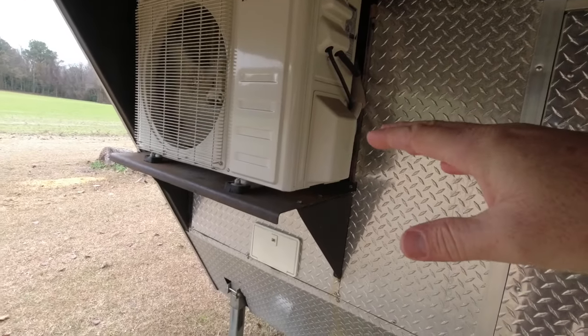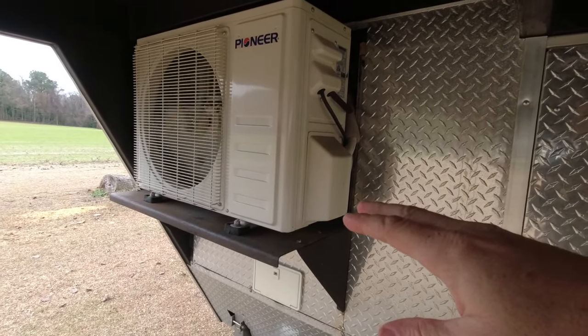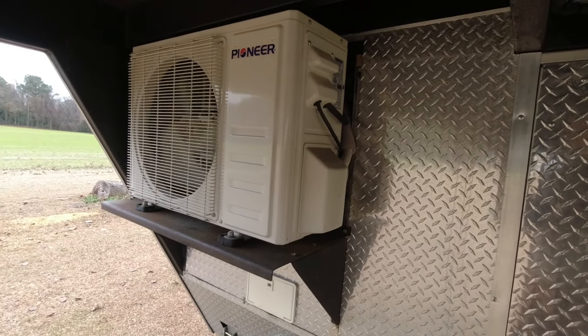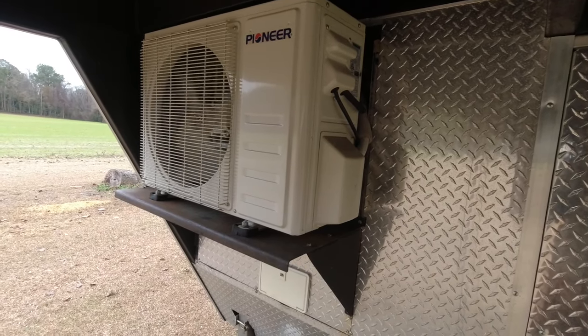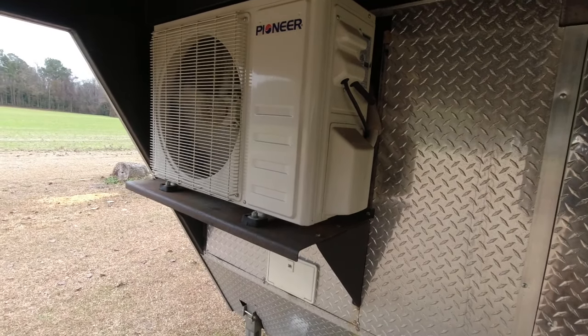We mounted it high up so it would avoid hitting the truck, and that's also why we have to use a hitch extender. It works perfectly — you can make a full 90-degree turn and you do not hit. You don't even come close.